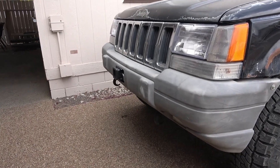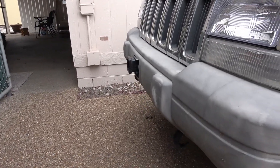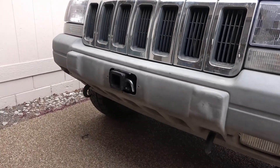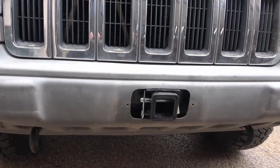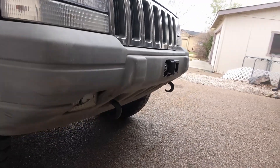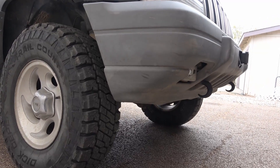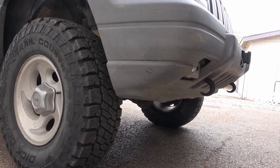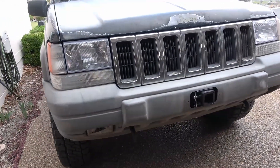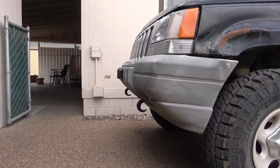This is the final product. The receiver does stick out a little bit — about an inch and a half — but it looks pretty good. I don't think it reduces the approach angle at all, because these recovery hooks would hit long before the hitch would. So the next project is a winch mount.